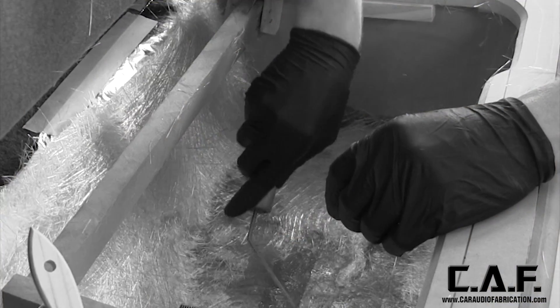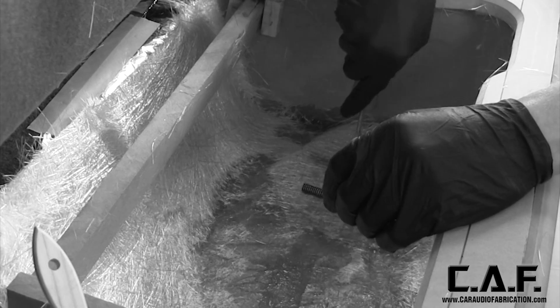When you're building a custom fiberglass subwoofer box or other part of your install, it's important that the structure is strong so that we don't lose any acoustic output. But how thick does the fiberglass structure need to be, and how many layers of fiberglass do we need to apply?